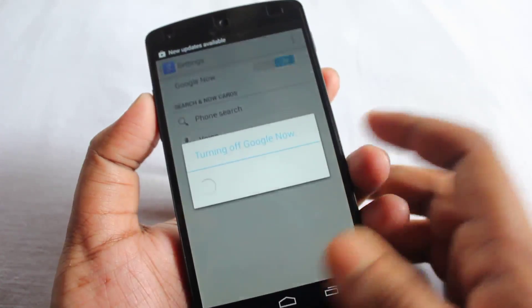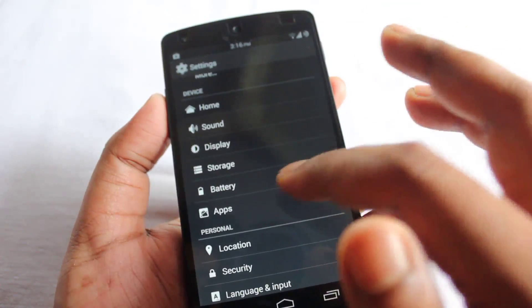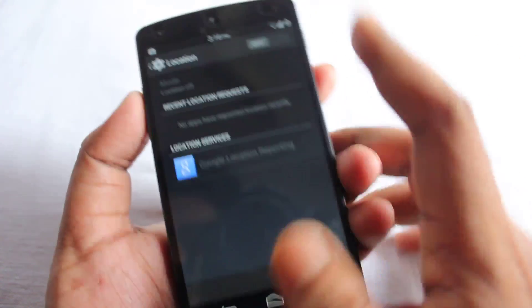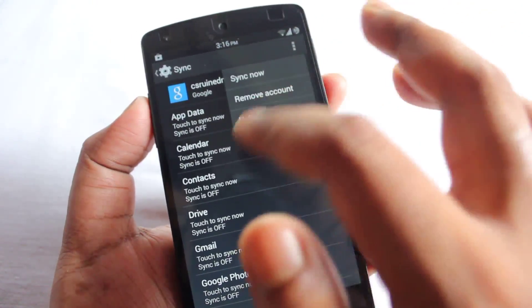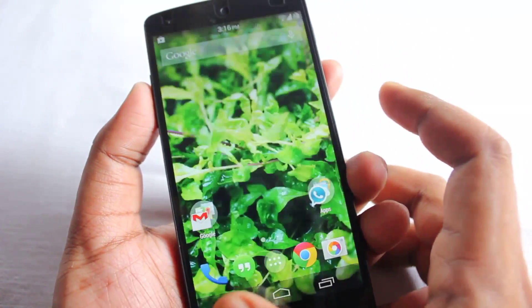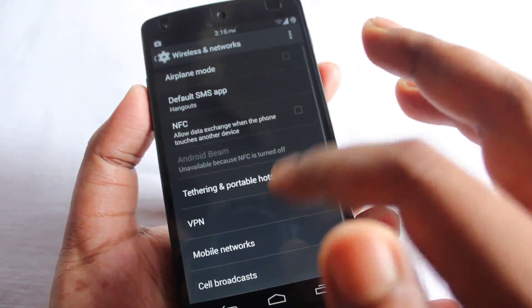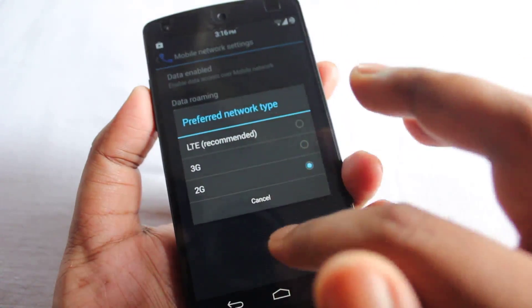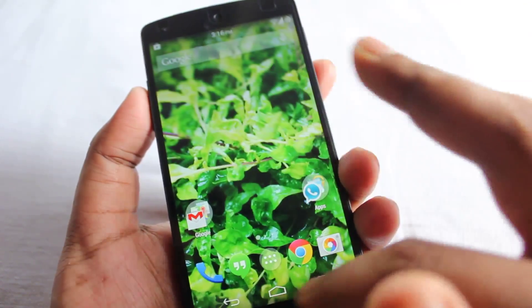So I'll disable Google Now. Next you can go to Settings, then Location, and turn off location. Go to Google and make sure sync is off — every single sync should be off, everything should be off. GPS and NFC should all be turned off. NFC is already off here. If you're not using 3G, you can switch to 2G as well. I'm not using 2G myself since I use Wi-Fi, but switching to 2G does save your battery life.